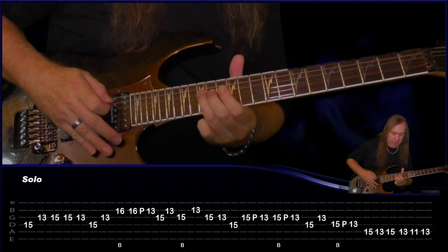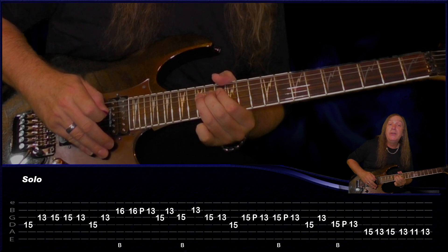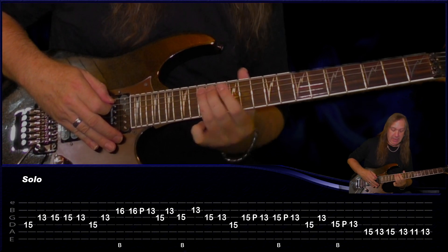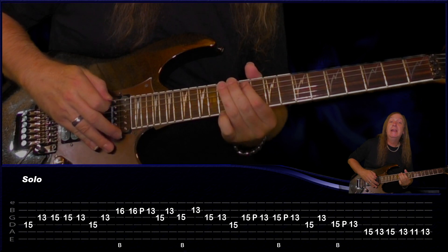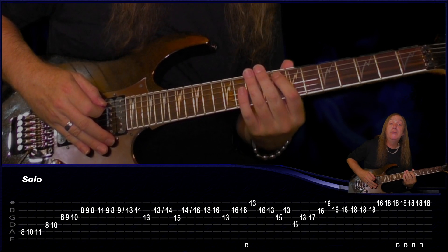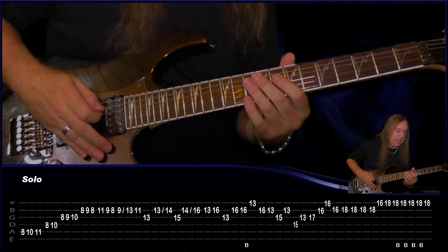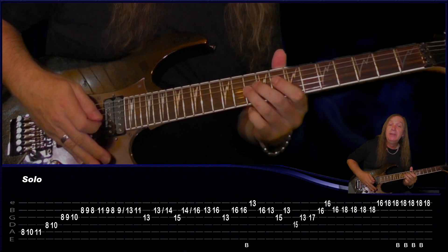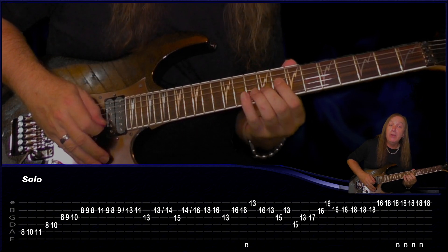Then on the A string: 15, 13, 15, come back, 13, 11, 13. And from there we have this little run up — starting on the 8th fret on the A, play 8, 10, 11. On the D: 8 and 10. On the G: 8, 9, 10. Then on the B we're going to play 8, 9, 8, 11, 9, 8.